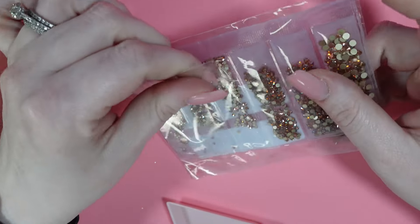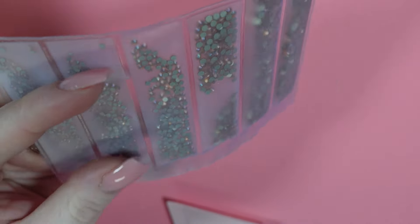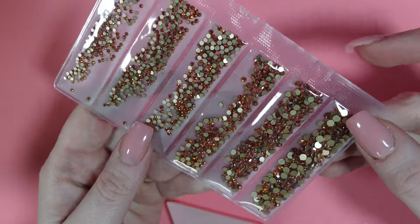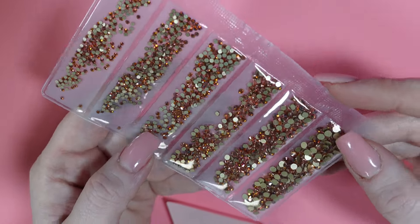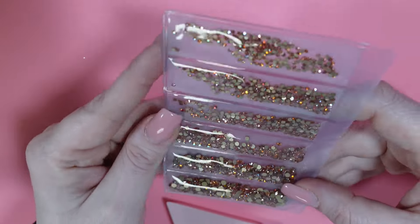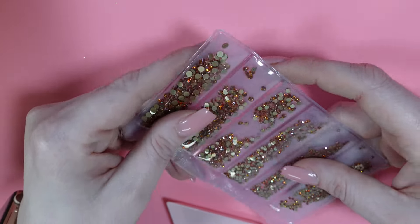Next I got this pack of stones here. It just says orange light. I don't have that color, I don't think. This is a 1440 pack.